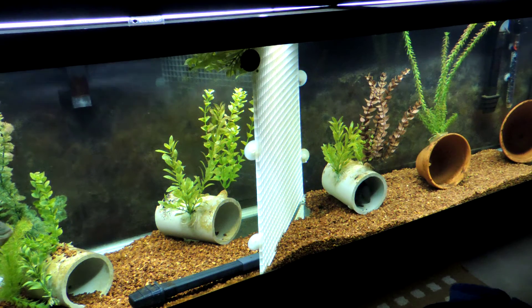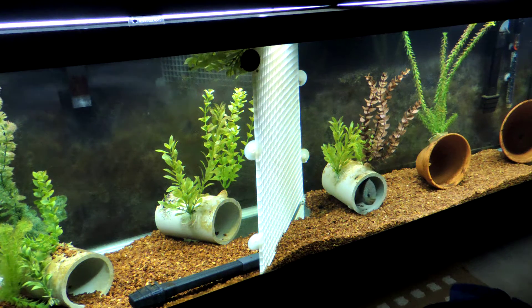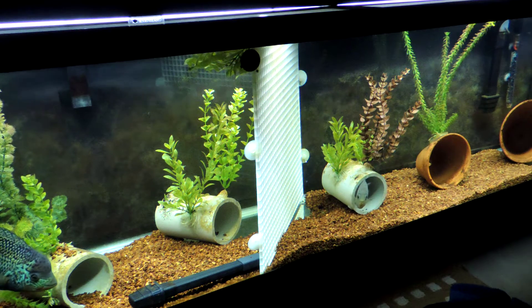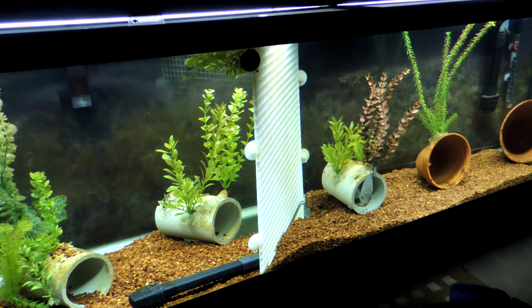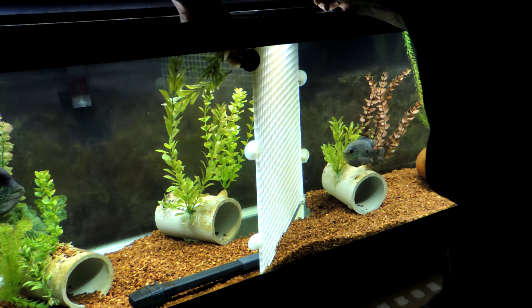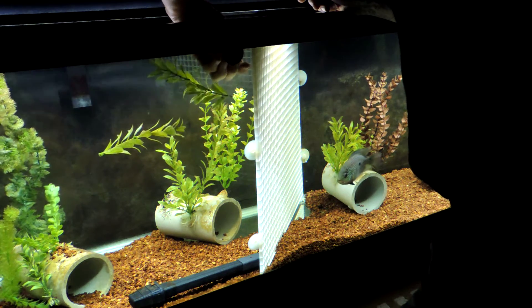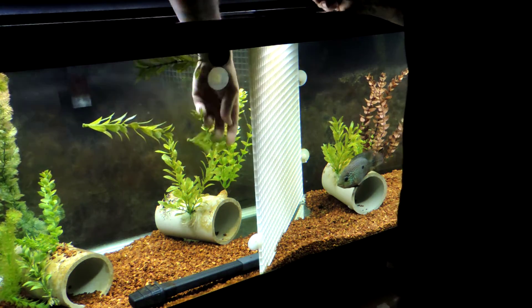Alright guys, I'm going to hopefully shoot kind of a quick one here — it may drag out, so bear with me. I'm going to take the divider out here and see how Maximus does. Last time I took the divider out, he beat her up pretty good, so we'll see how he does this time.